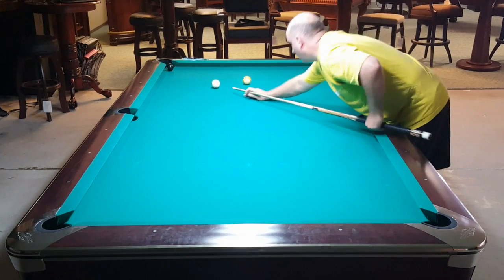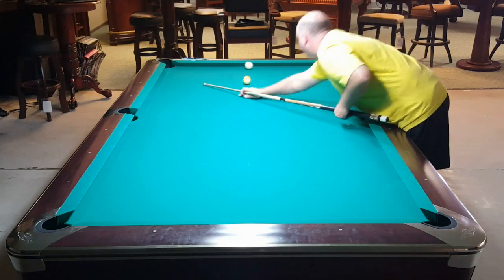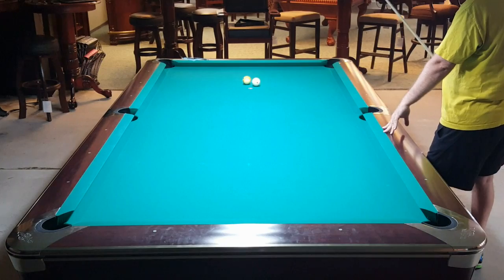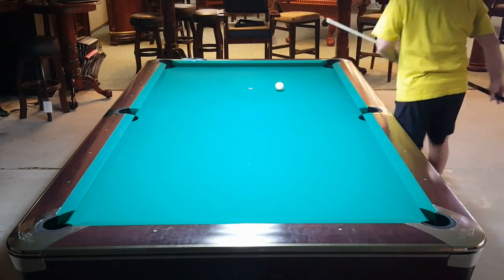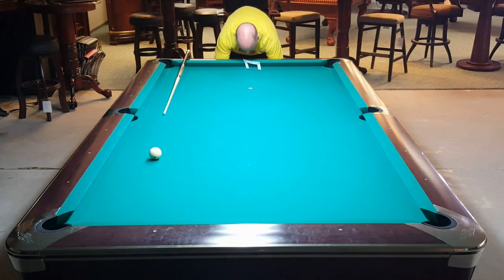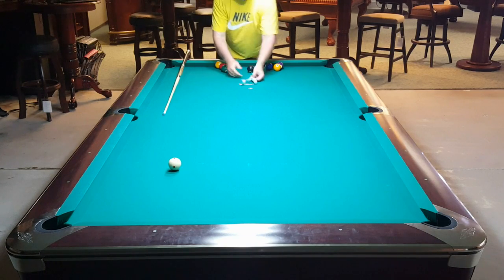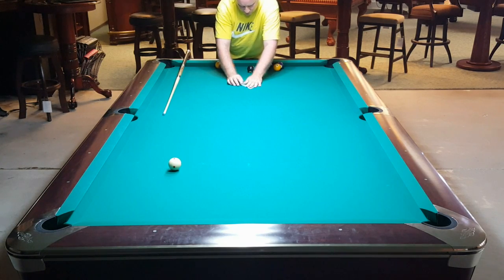I make a mistake here shooting left-handed — I caught the ball a little full, and got kind of fortunate that the cue ball landed almost exactly straight in. All I had to do was give it a little pop. One thing to mention: I used to spin the ball a whole lot more than I do now. Now I just try to keep things simple and straightforward — consistency is the name of the game and wins a lot of matches.